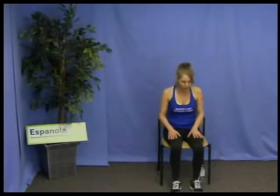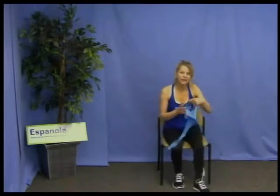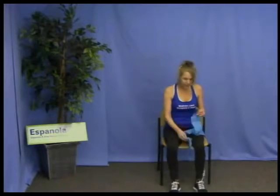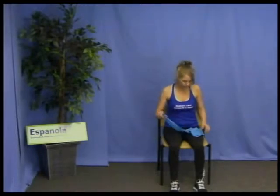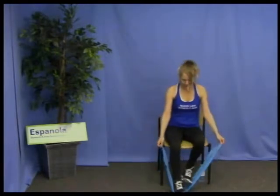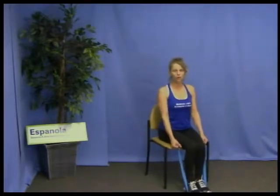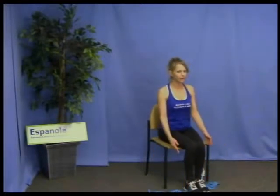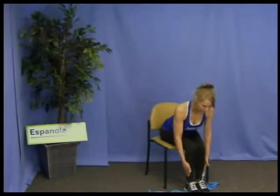Let's grab our resistance band. If you don't have one, that's okay — you're just going to do the movements with your own body weight. If you do have one, place it under your feet, shoulders back, chest out, sit nice and tall. For those without the band, just do the same movements. Feet here, or here if you want to work the inner thigh.